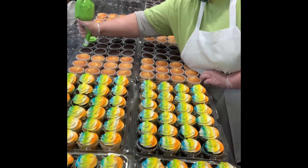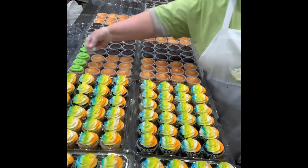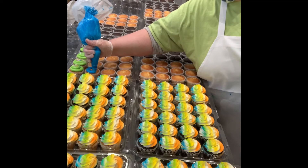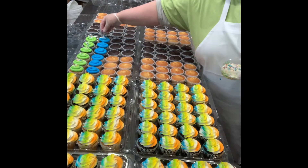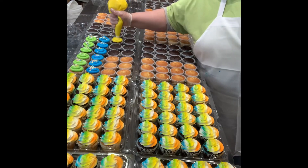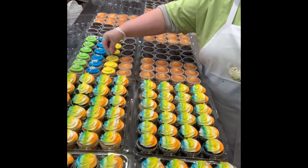Now we're doing our solid colors just with the coupler tip. Since this is buttercream, it crusts really fast, so almost after every line you need to stop and sprinkle. Normally what I'll do is go through and do — say I'm doing four containers with all the solid colors — I'll do all four green then sprinkle, all four blue then sprinkle, all four yellow then sprinkle, so that the sprinkles stick to the cupcakes.